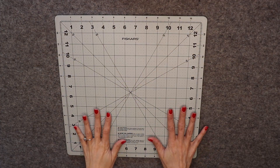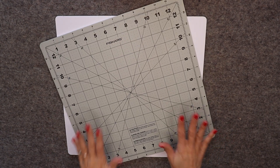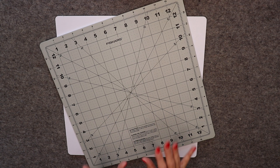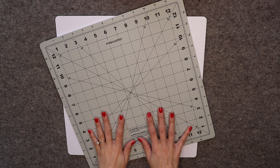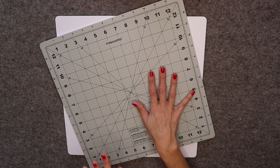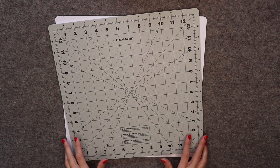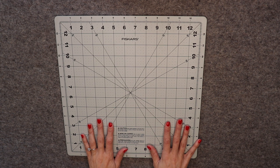A rotating cutting mat is a great addition to any sewing room. It makes fussy cutting, squaring up blocks, and making half square triangles so much faster and easier. I love mine and use it often. This could be a great gift idea because it's often on a quilter's "I really want but don't necessarily need" list. I didn't get mine until I'd been quilting for a few years and it's definitely a notion I wish I would have gotten sooner.